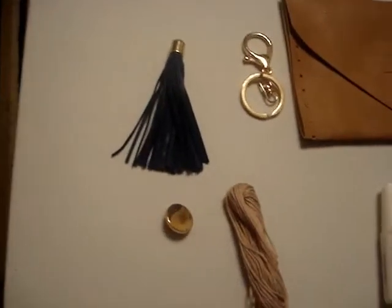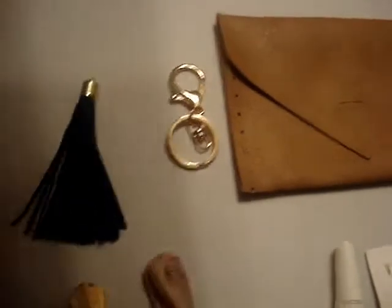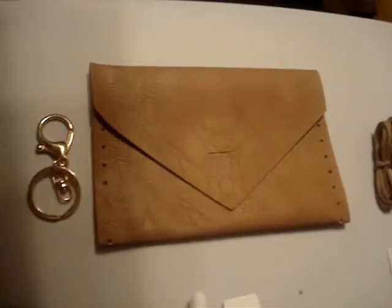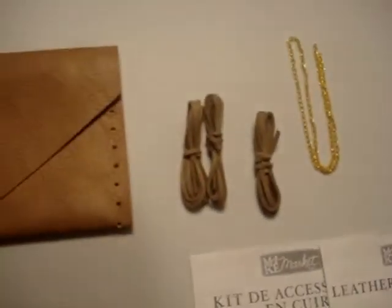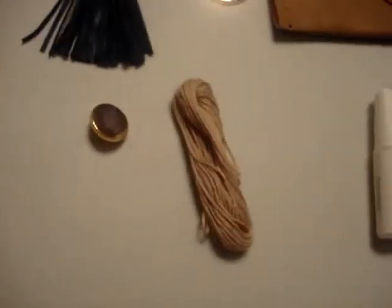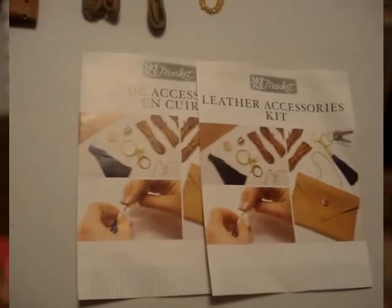Here's all the stuff we have: one leather tassel, one keychain with clasp, one full leather template — like a small mini purse — three full suede threads, one keychain, one button, one friendship thread, glue, a needle. It said it only comes with two jump rings but I got five, and then the two instruction books.